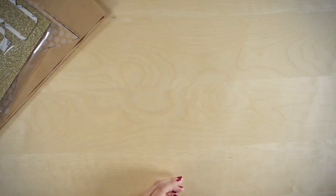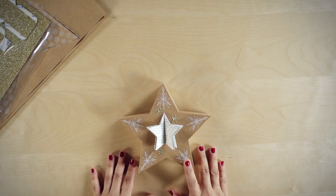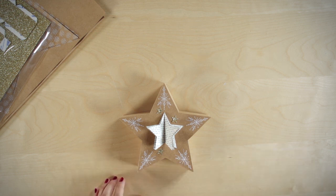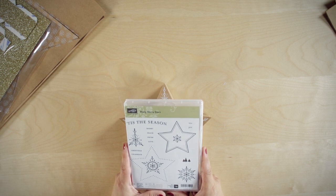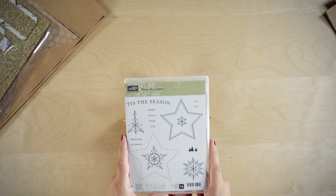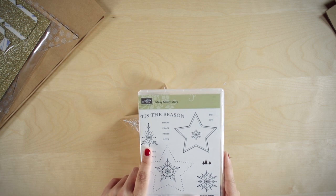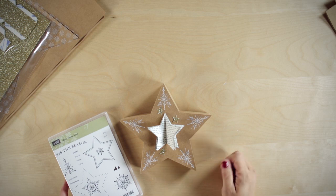I'll show you what I created. To create this star I used the craft side and I stamped in the corners of the star using this stamp set, The Many Merry Stars, and it's specifically designed for this kit. I used this image that fits right in the corner of the star point.